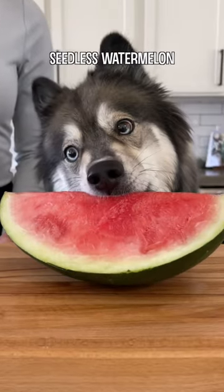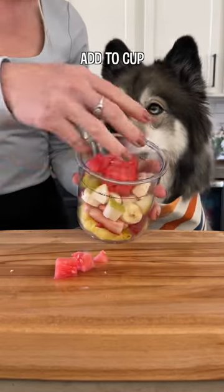With the seedless watermelon, take one slice, remove the rind, and dice it up. Then top off your cup to the fill line.